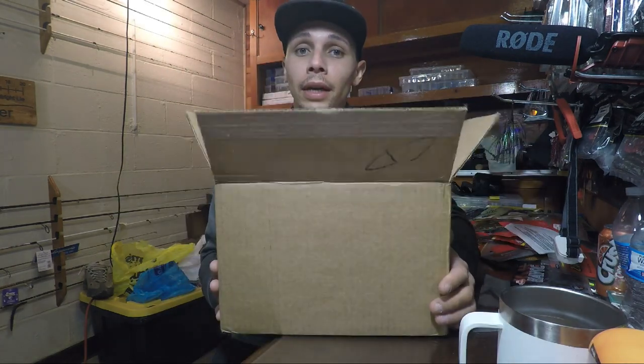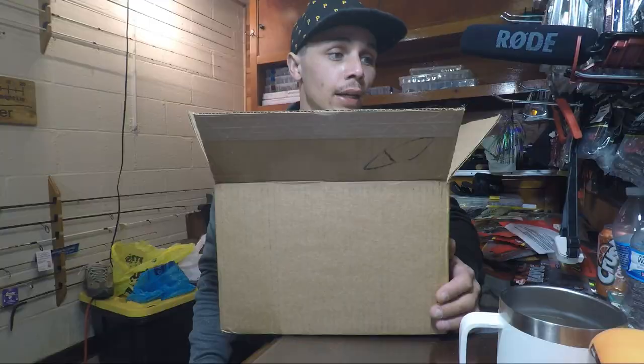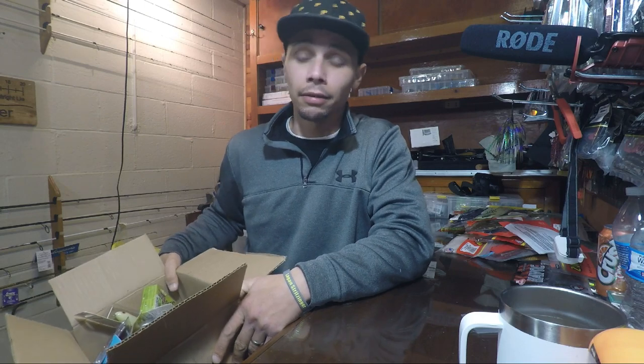We're going to go through this whole box. I'm sure you can see all kinds of cat hair floating around. Yes, I married into two white cats — I love them dearly now, but cat hair is not fun. I'm just going to start grabbing handfuls, and if it's regular stuff you've seen a lot of, we'll kind of just go right through it.